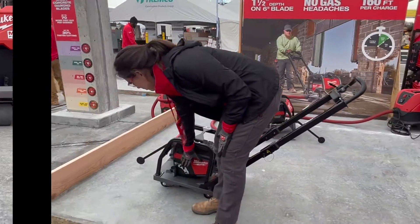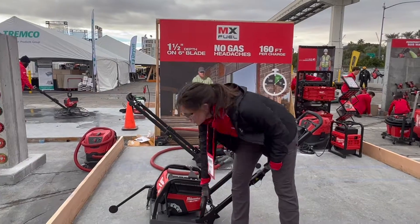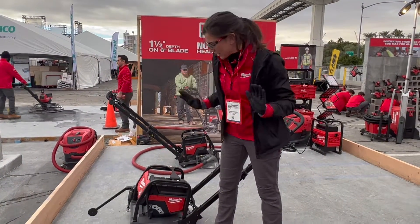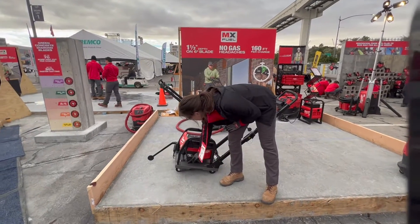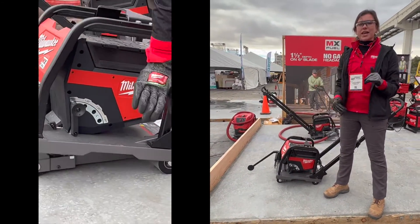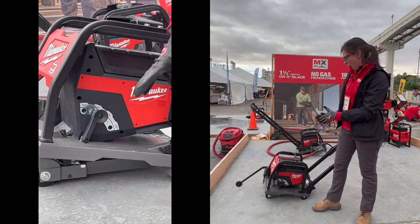Some unique features to our solution here. Competitive units today require you to change the blade in order to adjust your depth — a time-consuming process. Here we have a very easy and efficient way of adjusting the depth, with no need to change the blade, from three-quarter inch all the way up to inch-and-a-half cut capacity on this one solution.